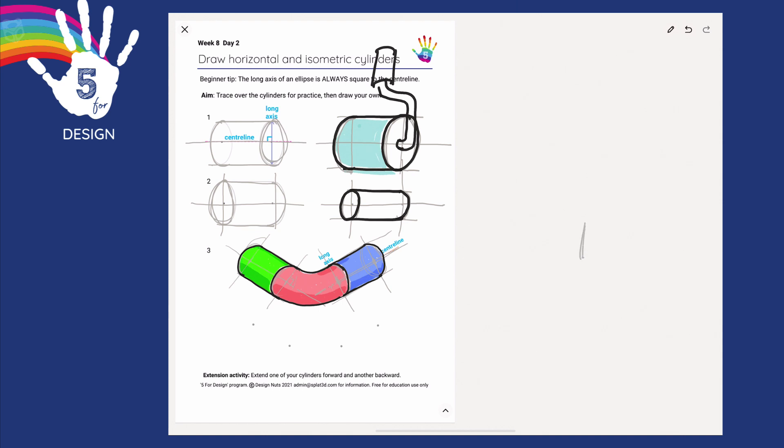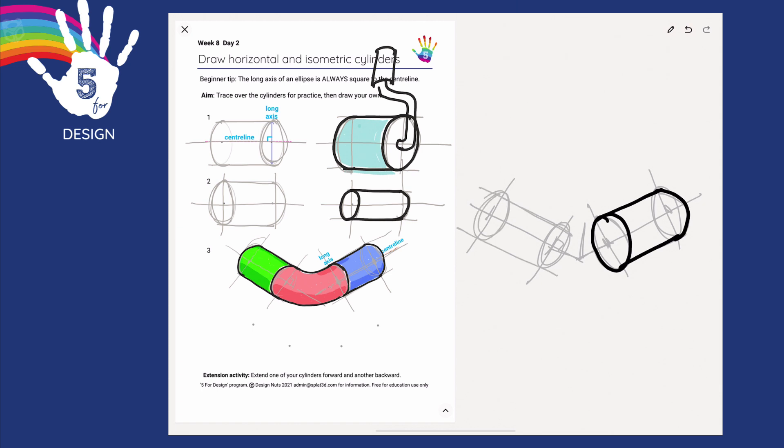If you're drawing just from scratch on paper, it's just as easy. Start with your bird's foot, your long axis, draw lightly, and then firm in. That's all for day two. Well done everybody. See you tomorrow.